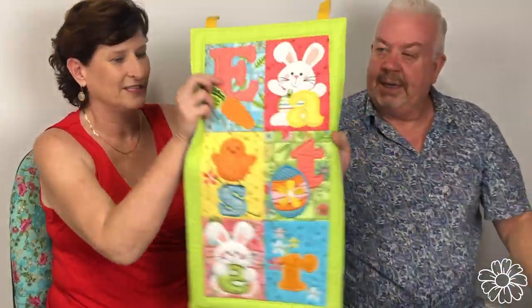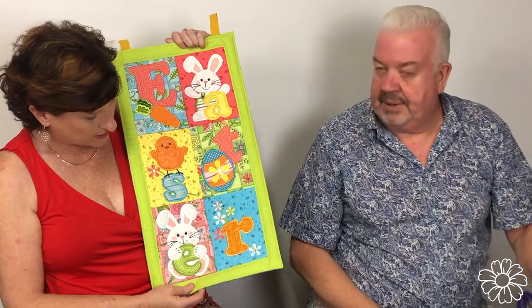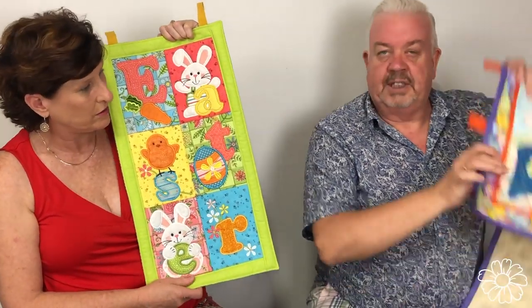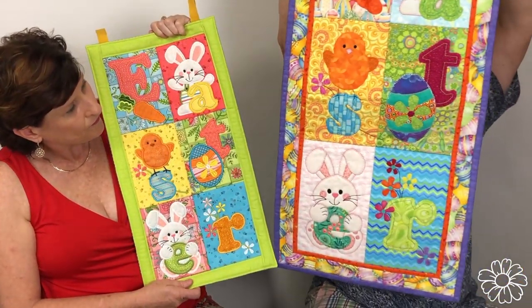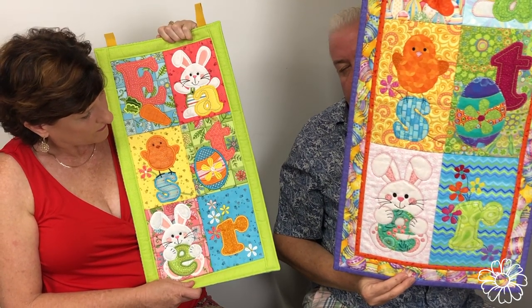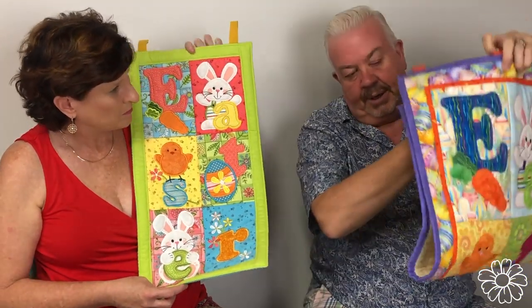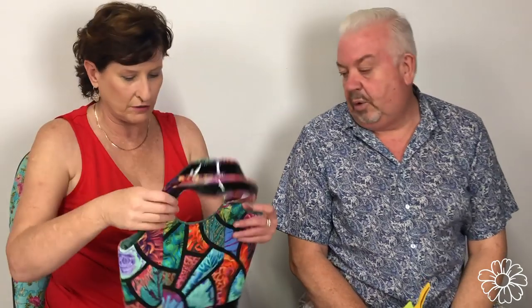And remember this Sweetie? I think that was one of our sew-alongs. So that's the machine embroidery version, and this has been transitioned into the applique version. We're going to do some of our most popular Sweet Pea designs in their applique version, and we'll be making some changes and adjustments but you'll all recognise them.